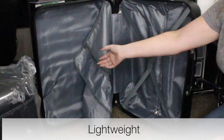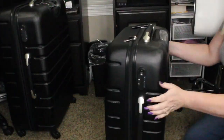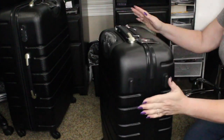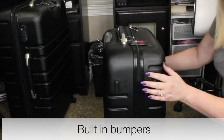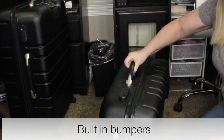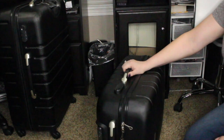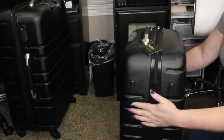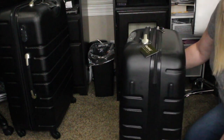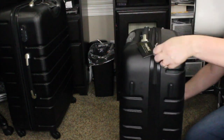I appreciate that it's lightweight as well. I just realized that on this side they have some hard surfaces, so if you set it down while carrying it by the handle, the suitcase itself is not sitting directly on the ground — it's being protected by these little feet. So let's open up number two and see what's inside.